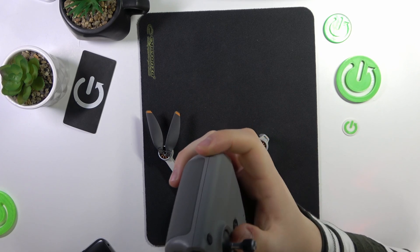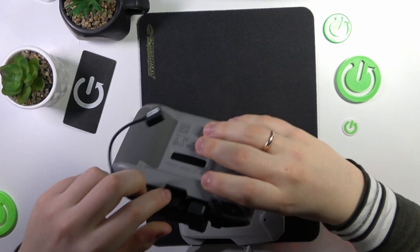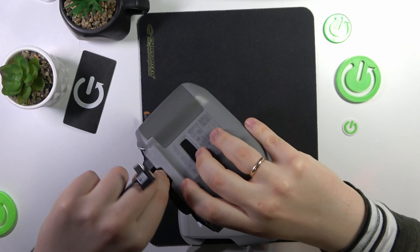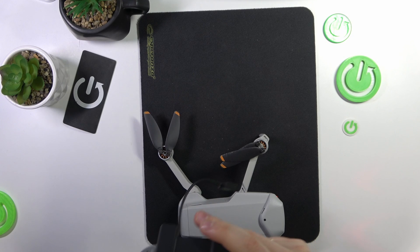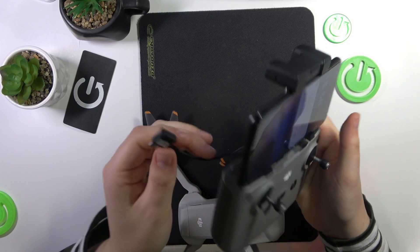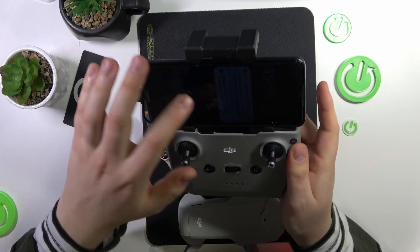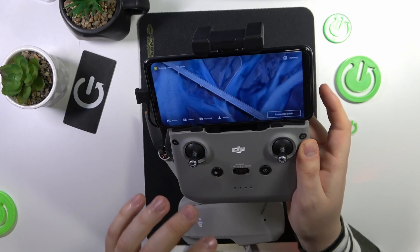It's really hard but manageable — go ahead and put it in. Then mount your phone on the rack here. Once the phone is mounted, finish connecting it using the cable like that. Once the phone and your controller are interconnected, unlock your phone, then open the DJI Fly app.